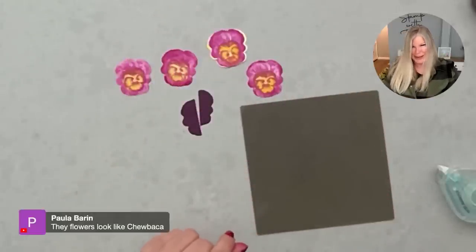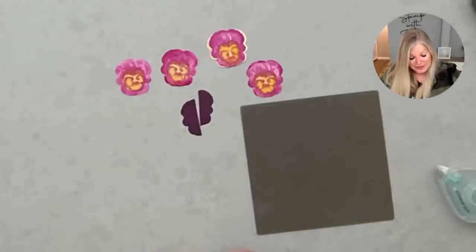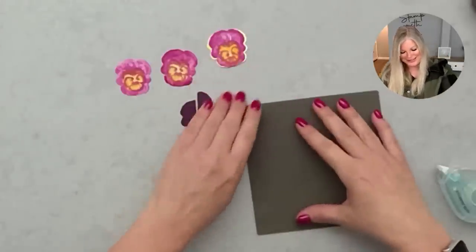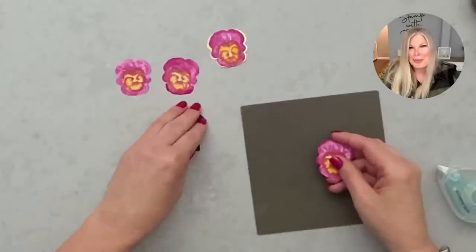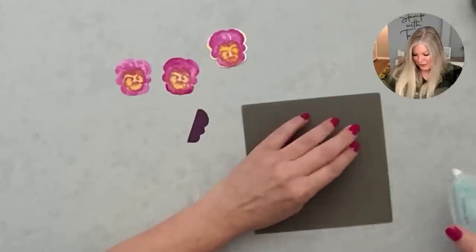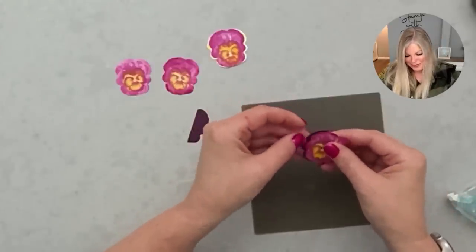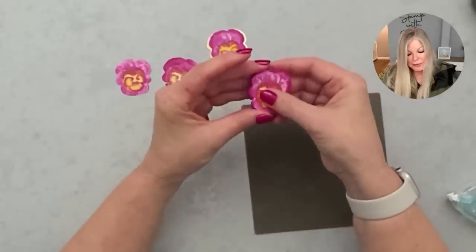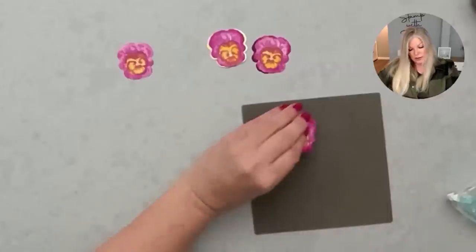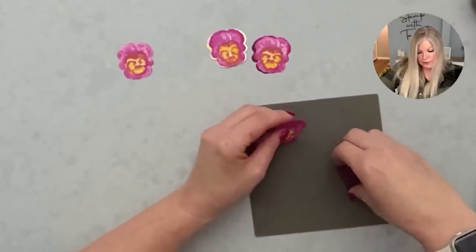Paula says the flowers look like Chewbacca! We've got the man's face comment and now Chewbacca — if I looked at it hard enough maybe I can see that. I'm going to go look at my actual pansies in the garden and see if I see faces! For the blackberry bliss pansy, I'm doing the same reveal but instead of both sides, I'm doing it on one side — one left, one right — on two of the flowers.